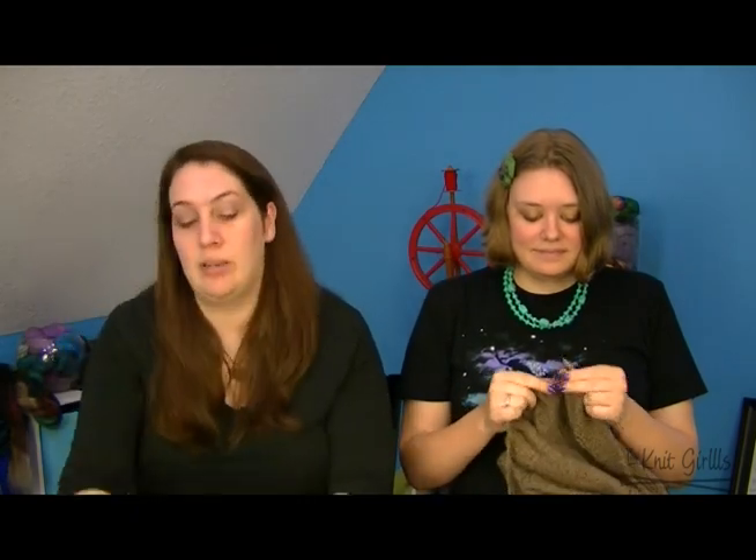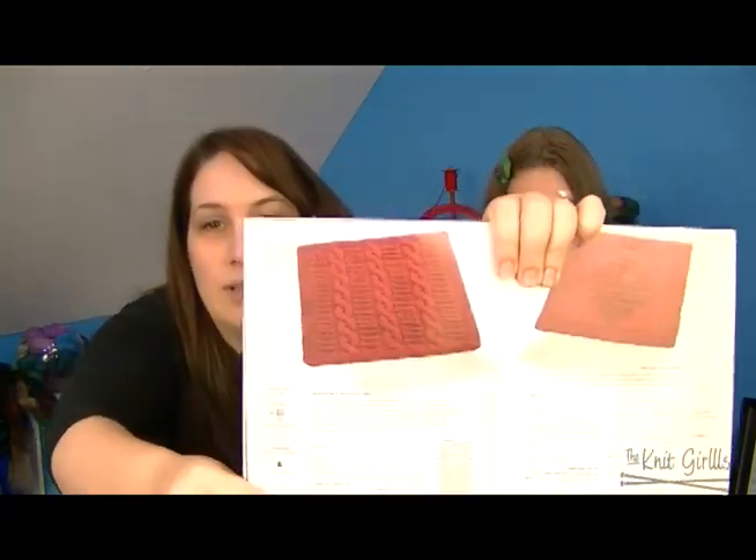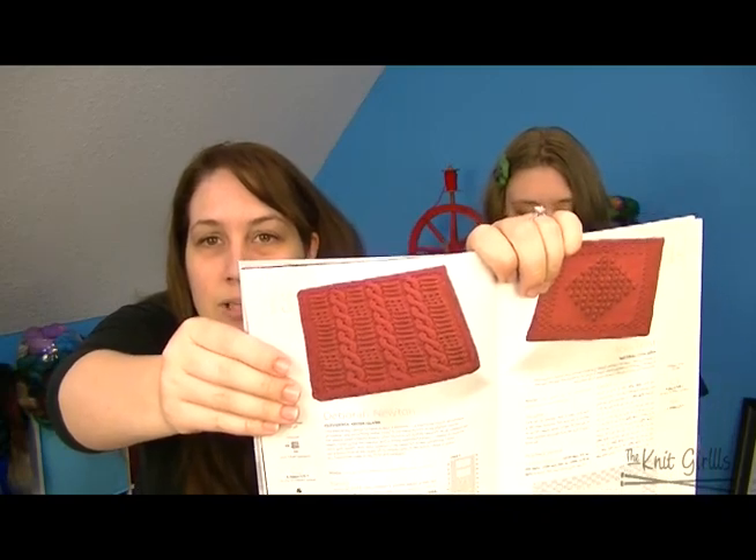Costuming takes time — valuable knitting time! Works in progress for me: I have two this week. One is my Knit Girls afghan square swap. I'm knitting a square out of the XRX Great North American Afghan book — a Deborah Newton design with cables and knit/purl texture.